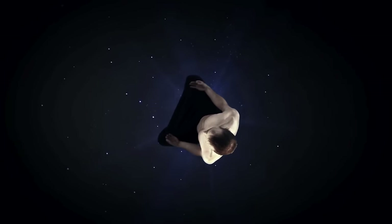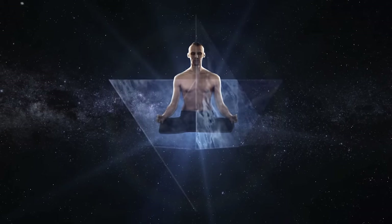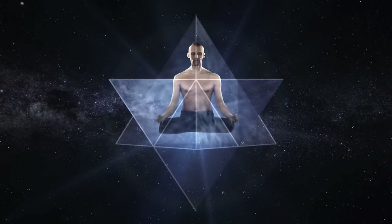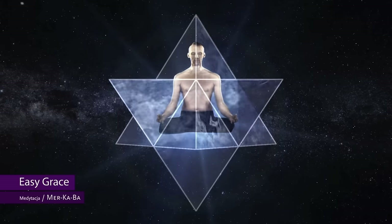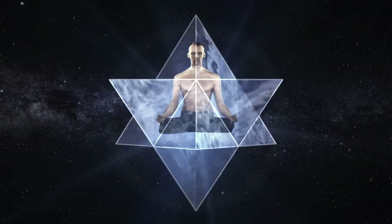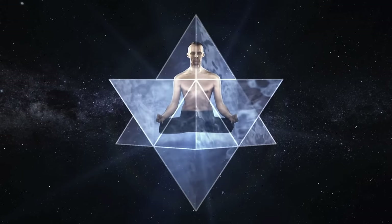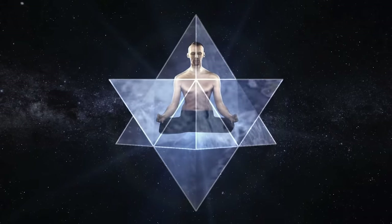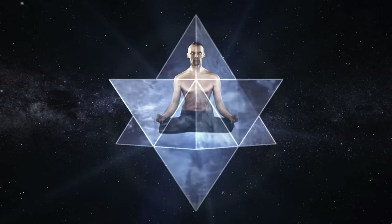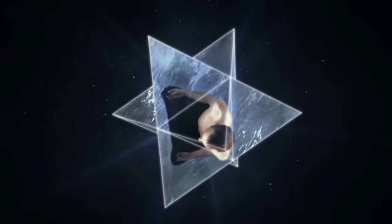The first mudra, the first breath. Imagine that around your body there are two joined tetrahedrons, which together form the star tetrahedron. The upper tetrahedron is the sun tetrahedron. The lower tetrahedron is the earth tetrahedron. Exhaling, you let the air out of your body, thus clearing your body and mind of negative energy.